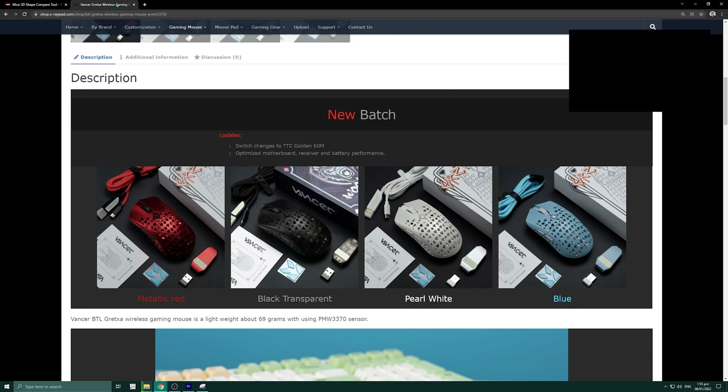So yun lang yung unboxing natin dito sa Vanser Gretza. Pwede kayong kumuha niyan kay Sir Kevin Tan Goso Gaming Gears — lagay na lang ako ng link dyan sa description below. Maraming salamat sa inyo mga kaisy, susunod na ating mga review. Salamat!